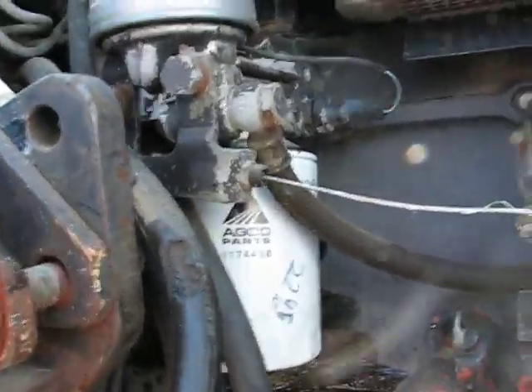Right now I'm just changing the oil. I just got a new filter on it there, and I kind of thought I'd show you that while I was at it.